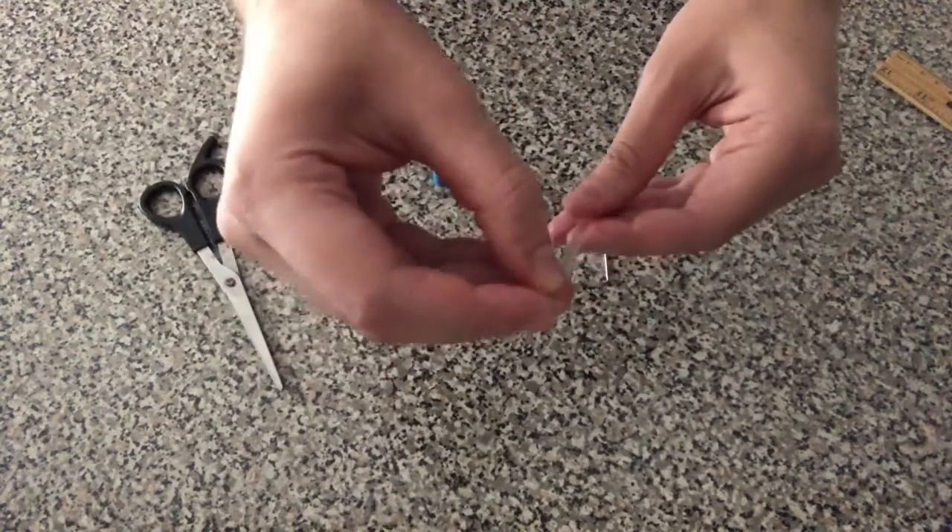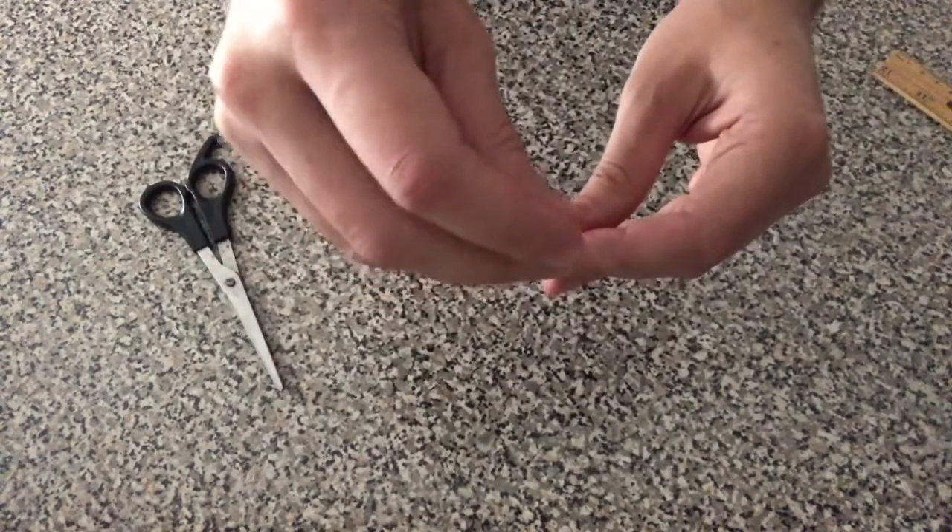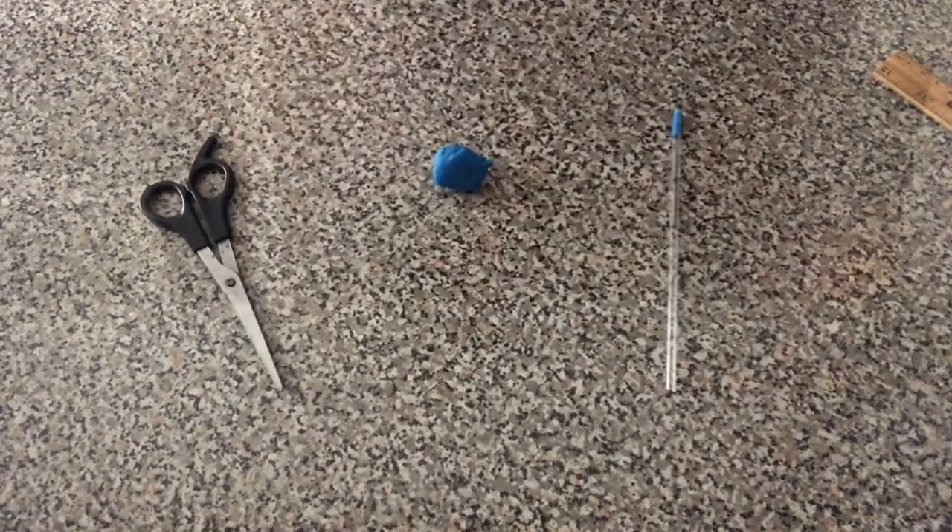Take a nail or two and drop it into your straw. These nails will make sure your hydrometer is weighted. Just be sure to take out a nail if your straw hits the bottom of the glass and doesn't float.